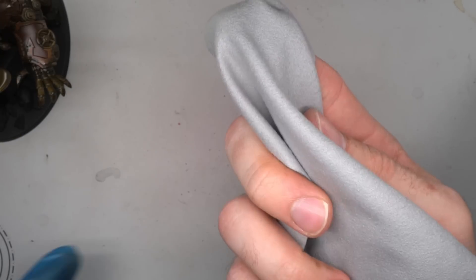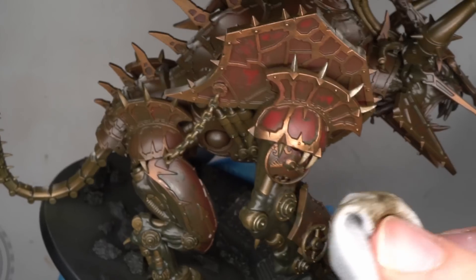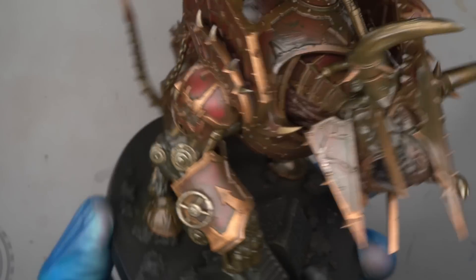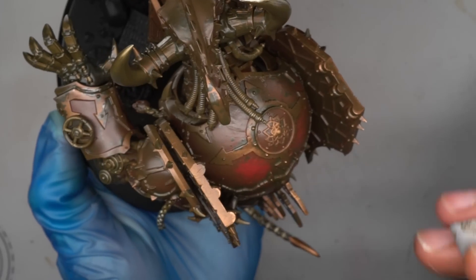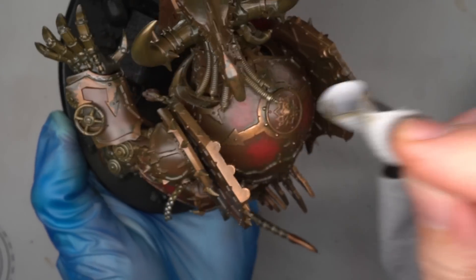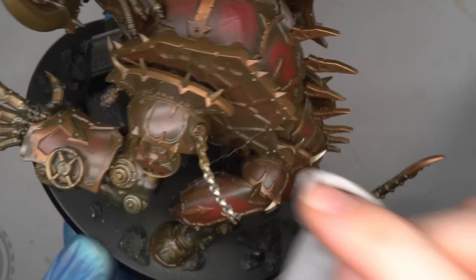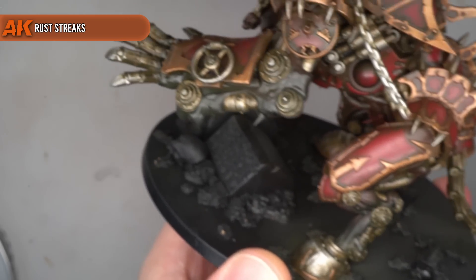After giving the grime a chance to fully dry, it could now be strategically removed from surfaces to leave behind grime deposits in the recesses — essentially anywhere you'd expect grime to accumulate naturally. This was done by wiping a glass cleaning cloth across the surfaces, a tip picked up from the Artis Opus channel. As the cloth is soft and free of lint, it easily lifts the grime without leaving fluff or damage. The gloss varnish makes removal much easier too, as the Streaking Grime won't stick as easily to a smooth surface. The result is a return of the bright red with a slightly dirtier, worn look and darker recesses. To further the weathered effect, some rust streaks were then targeted into the recesses of the silver metallic areas.